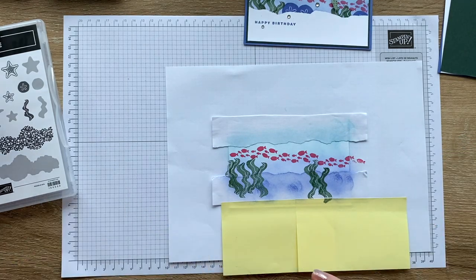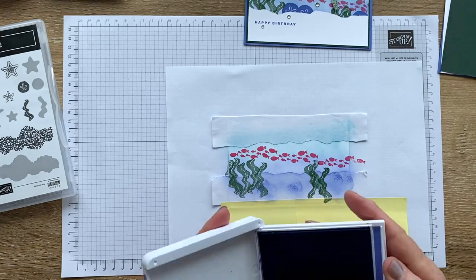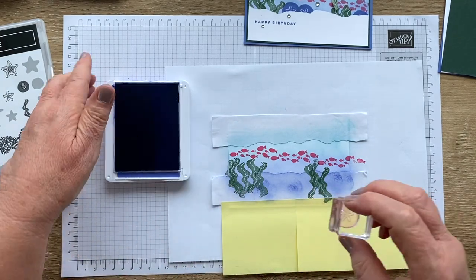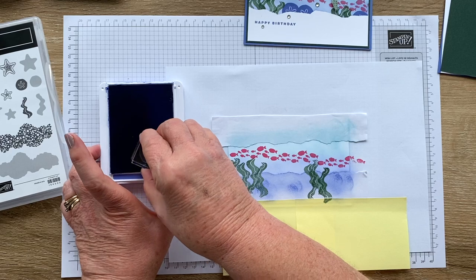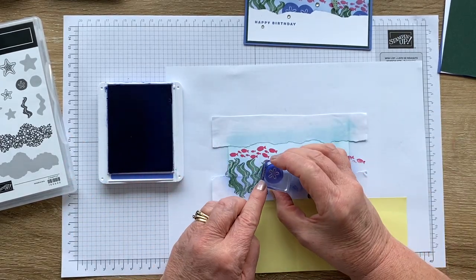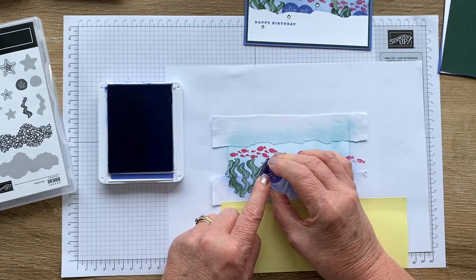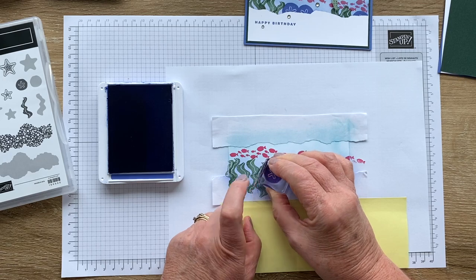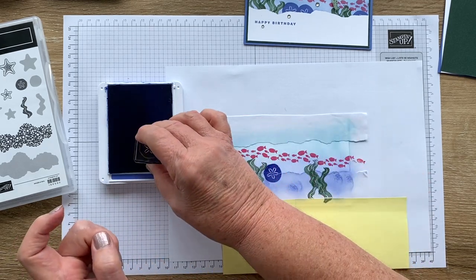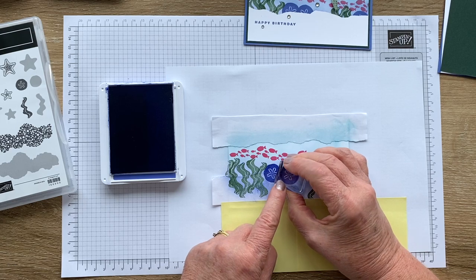Now I think we will have some little sea urchins and we'll use Okoroasis for that. This is a pretty solid stamp so you want to make sure you've got ink. Then a nice firm pressure and a count to 10. I'll add a couple of sea urchin impressions around the scene.